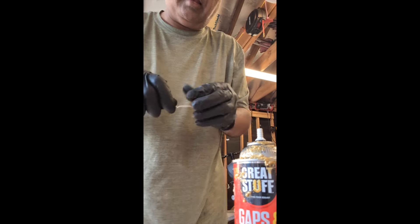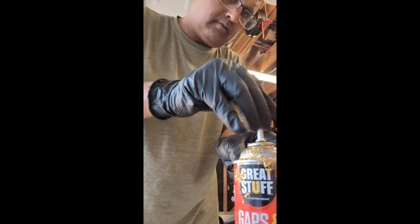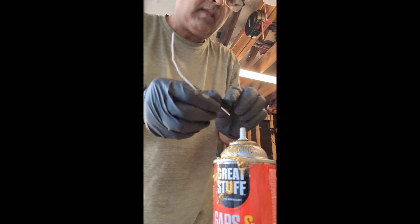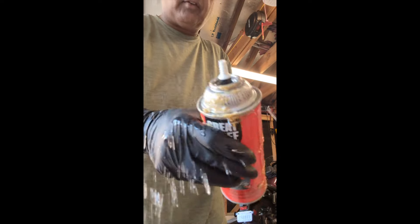You can actually take some kind of a wire or a pin or something and just make sure that it gets all up in there. And once you do that, that's it — you're good to go. This can will be able to be used in the future and you don't have to throw it away.